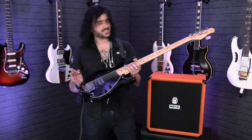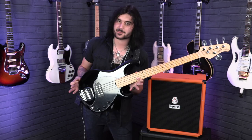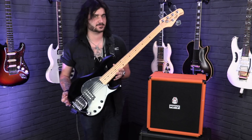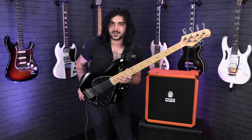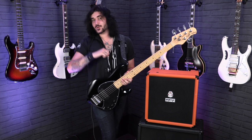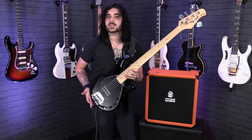Hey guys, Dagan here from PMTVUK with this beautiful beast. This is the Sterling by Music Man Subray 5. If you're unfamiliar with seeing the Sterling name on what's obviously a Music Man Stingray, it's because Sterling is the sister company to Music Man, and you can get an amazing quality, iconic bass for a little bit less money.